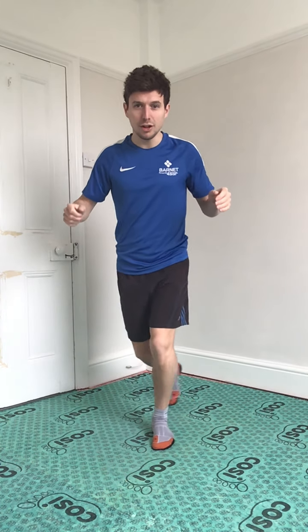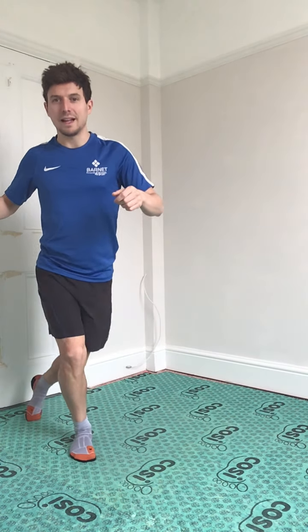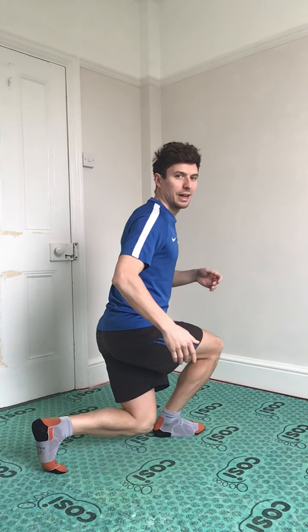These are called alternative curtsy lunges. You know a curtsy? We're going to do that on each leg — take a step one way and then curtsy across, step the other way, curtsy down. When we're going down, our knees are in line. You're going to come across and just go down as far as you can, hovering above the ground. For extra support, put your hand there for balance.